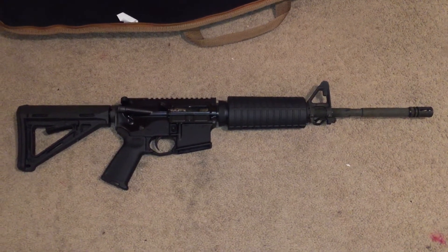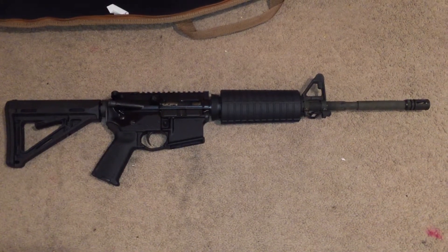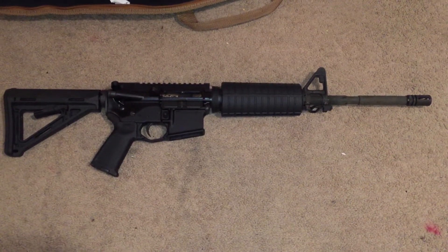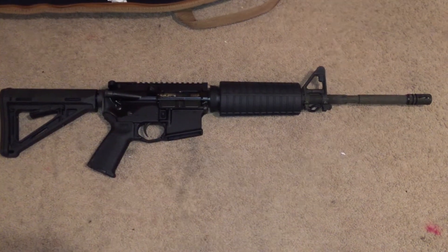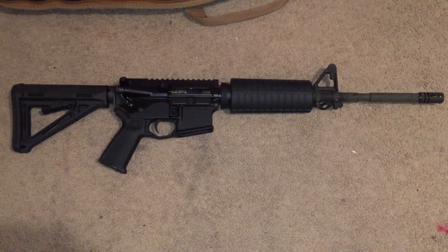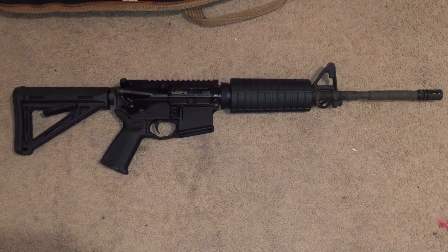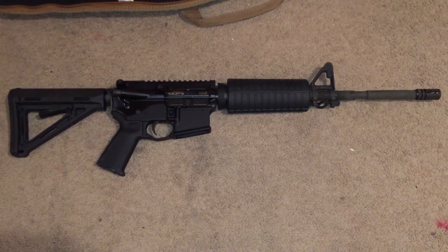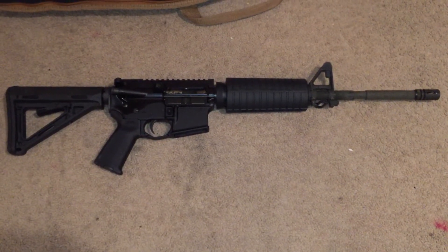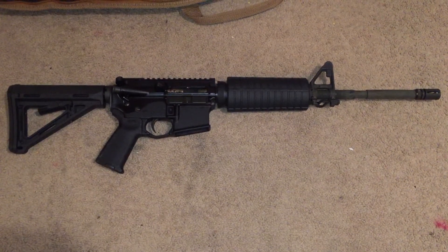I put about 200 rounds of Tula 223, about 300 rounds of Silver Bear, and about 100 rounds of PPU 223 brass case. To be honest, I didn't have any problems with the brass — no malfunctions with the brass ammo, no malfunctions with the ZQI. I used ZQI 556, the SS109 type 556, and had no problems with that either, though I only shot a little bit of it.